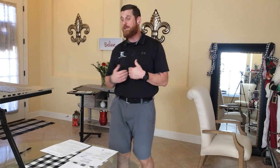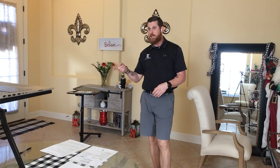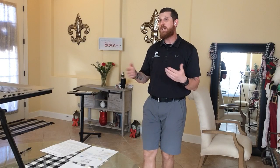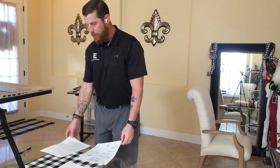Breathing: I may instruct you to breathe — exhale or inhale — at certain times. If you do not hear me instruct you specifically, breathe normally as you normally would. The worst thing you can do is hold your breath. Balance University is made of four pillars: strength, posture, flexibility, and of course balance. We'll do two exercises in each pillar, work them in a circuit, and then at the balance pillar we'll do four exercises at the end. At each pillar I'll ask for questions.